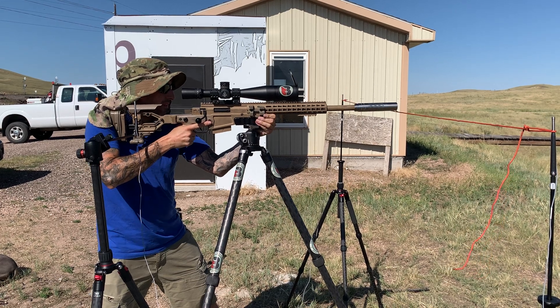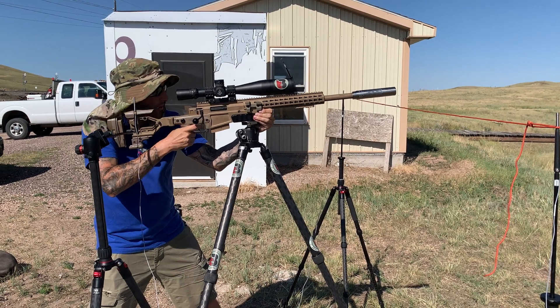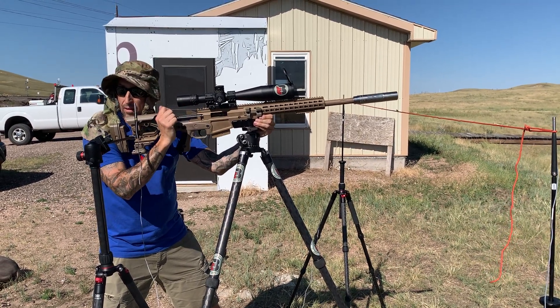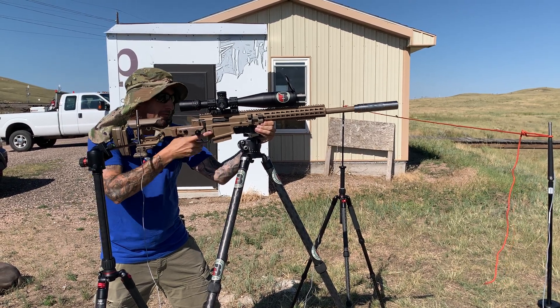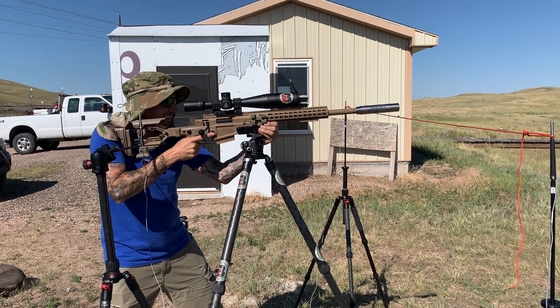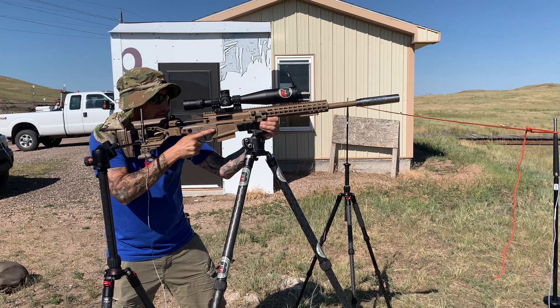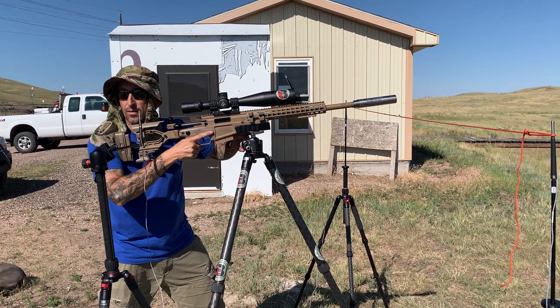129.4. Ready. 129.1. Ready. It's gonna be right there close to 130. 129.3.